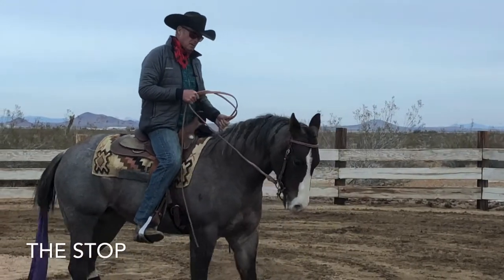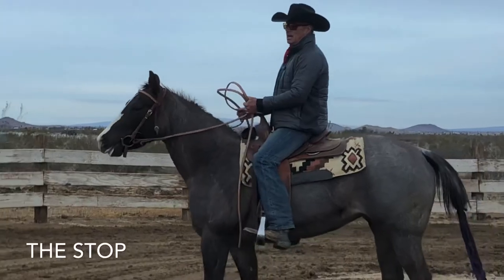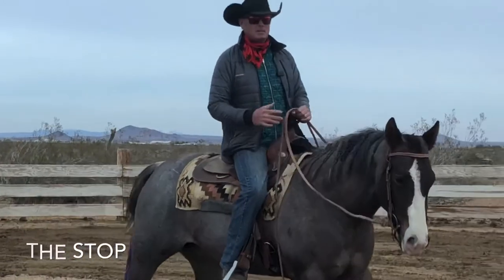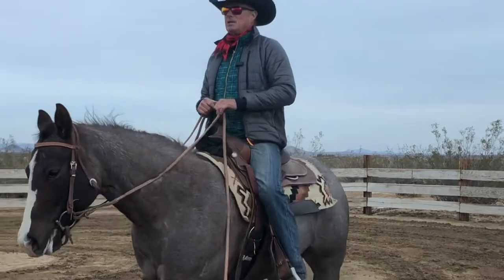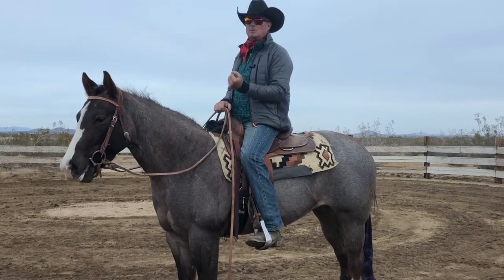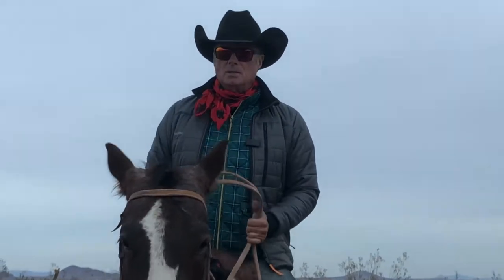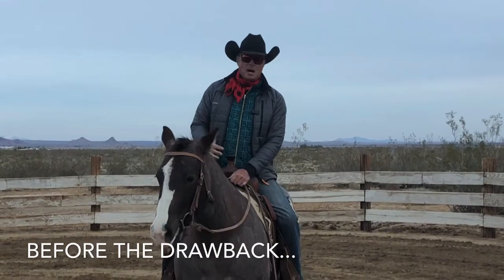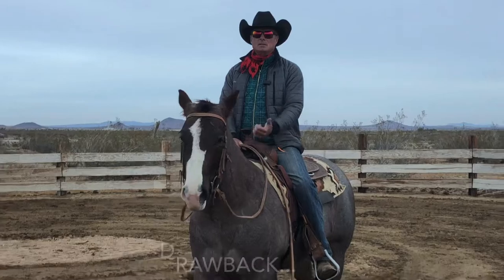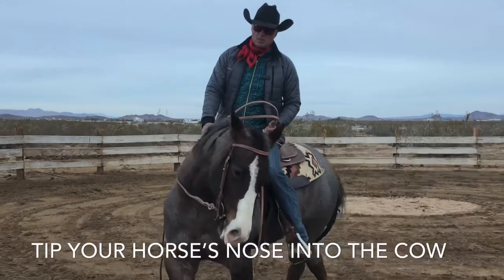Stop with one rein. You notice that my hands didn't change. Stop with the right rein. Right leg. Now, I realize that some of these horses have no real schooling in the mouth, and when you start pulling on them and stopping them, they're not going to like it, especially if they've never worked a cow. So here's how I get people started on a cow: instead of pulling on your horse's lips every time the cow stops, tip your horse's nose into the cow — like if the cow stops right here, just tip the nose right into the cow.